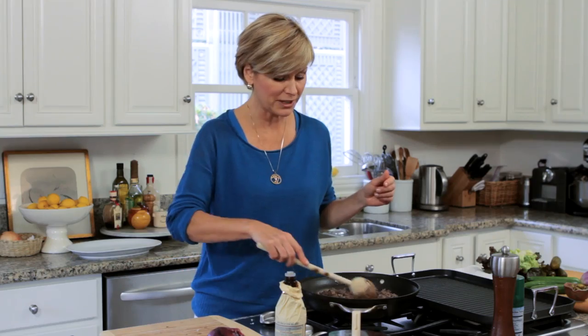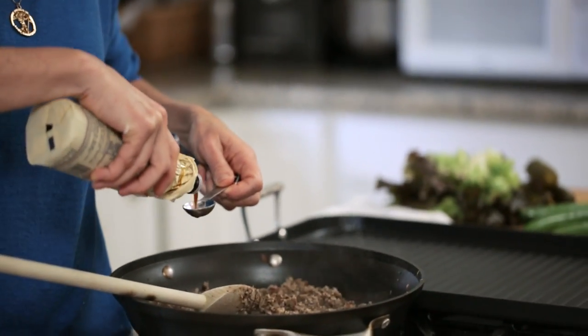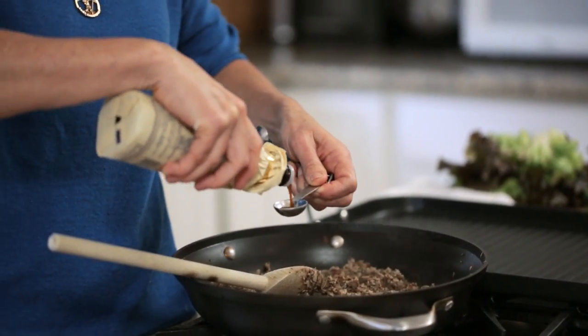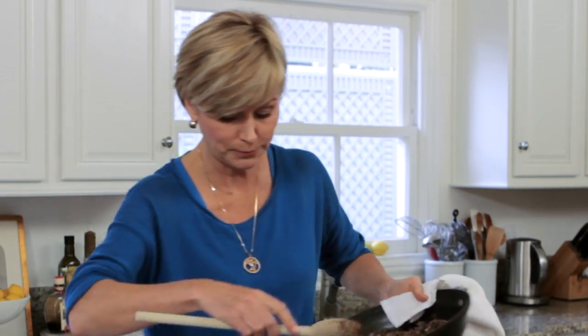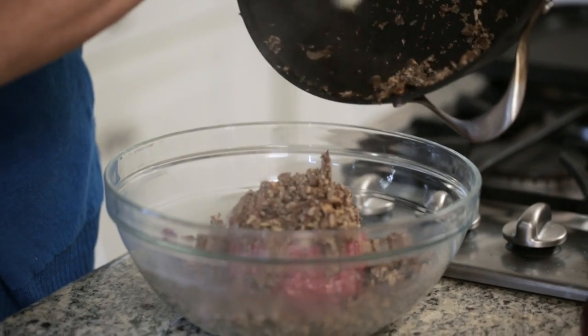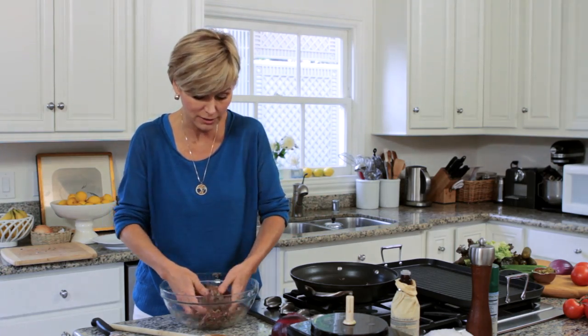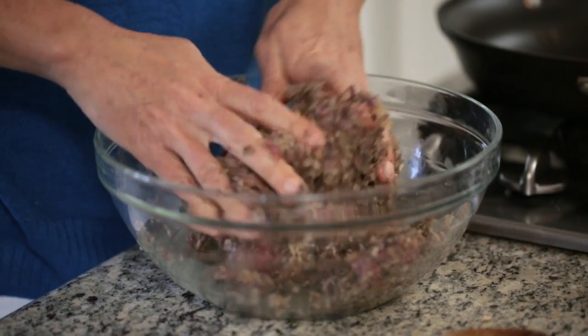Once your mushrooms and onions have cooked down a bit, you're just going to add in a couple of teaspoons of Worcestershire sauce. Once they've cooled a little bit, mix it in with your bison. Because bison is so lean, adding in these mushrooms and onions is going to help it stay moist once you cook it.